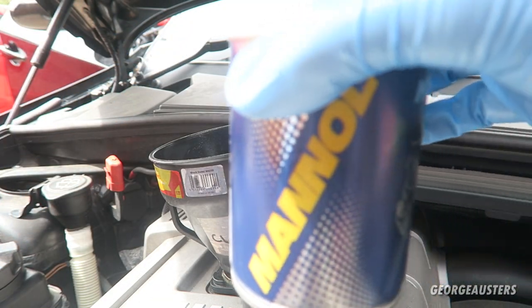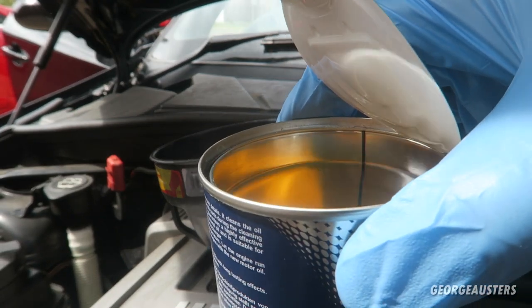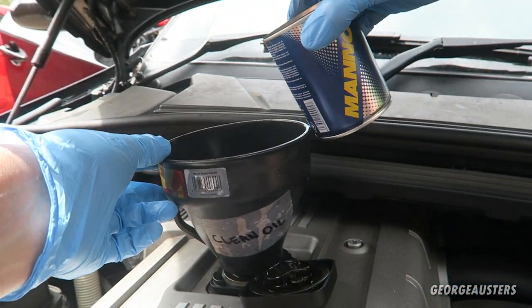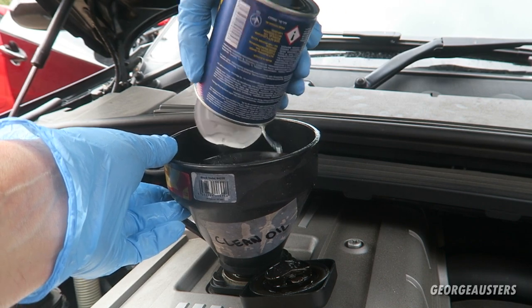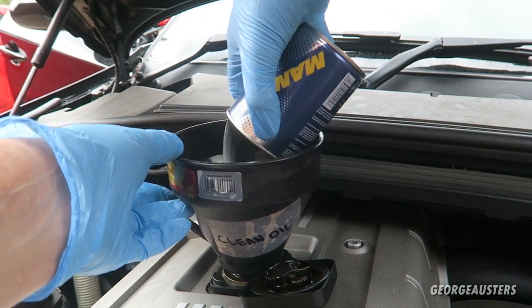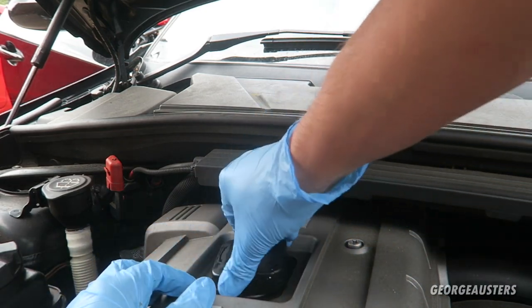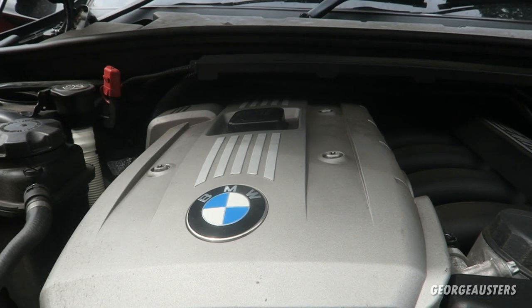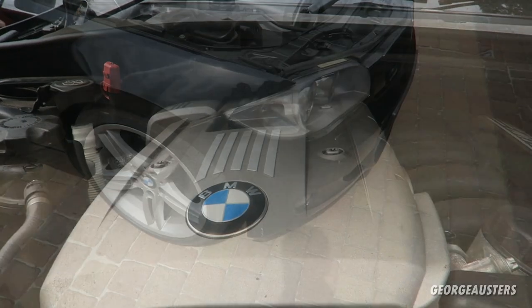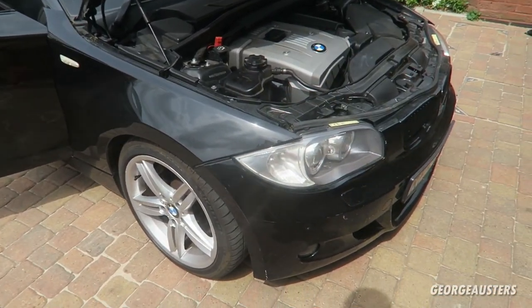The engine is now up to operating temperature. I'm going to pour the engine flush in — it just looks like a very thin oil. Pour that in, put the cap back on, then start the engine back up and let it run for about 10 minutes. While the engine flush is doing its thing, I'm going to get the car up on ramps to get it ready for the oil change.